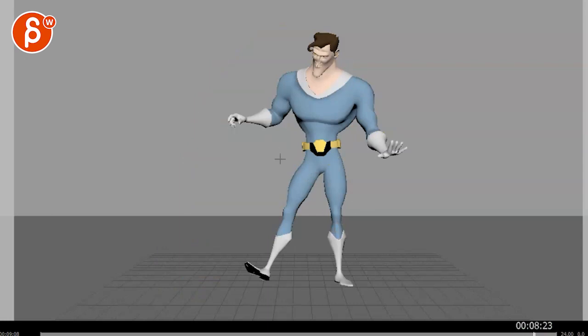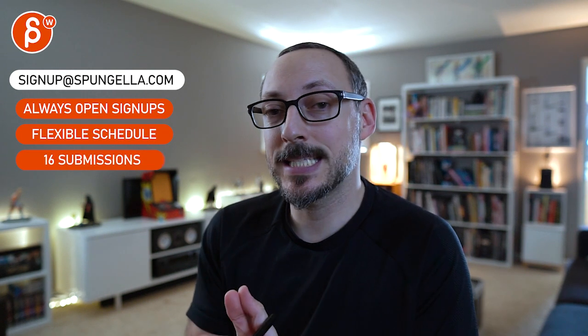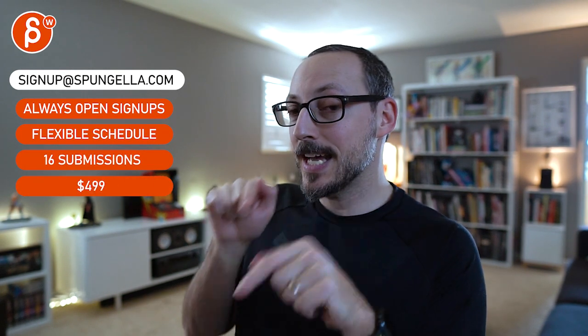You obviously discuss this via email — this will be part of the submission. Let me know what you want to do if you need more ideas. You can sign up, you can start whenever you want, you can submit whenever you want, and you get 16 submissions either way. A like and subscribe would be awesome — thank you.